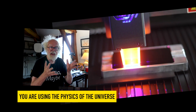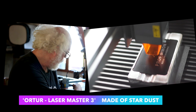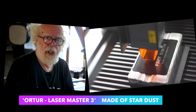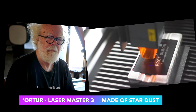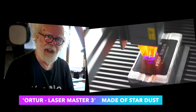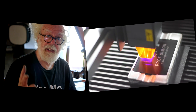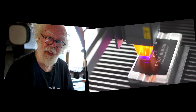That state change is incredibly powerful in doing stuff. Encased in your ORTOUR Laser Master 3 are the fundamental building blocks of our universe — well, actually it's good fun because it can cut stuff. But understanding how it works, its limitations, makes life far more interesting. Because the truth is out there.